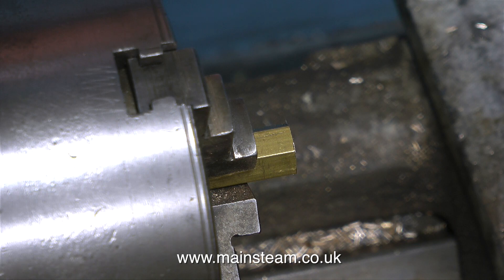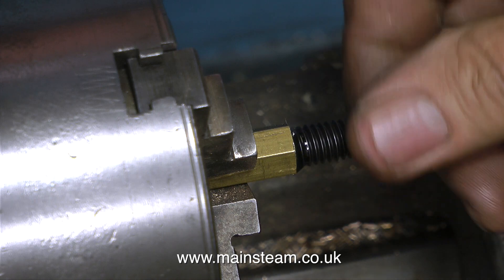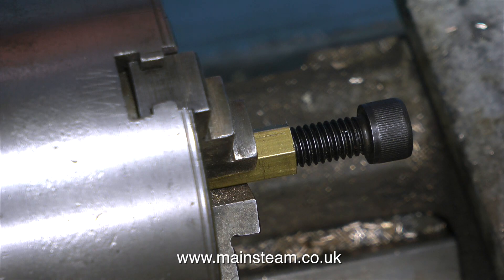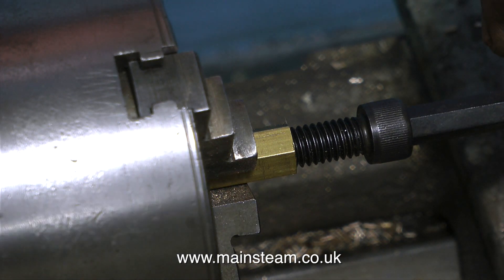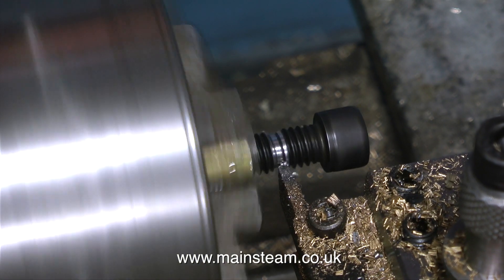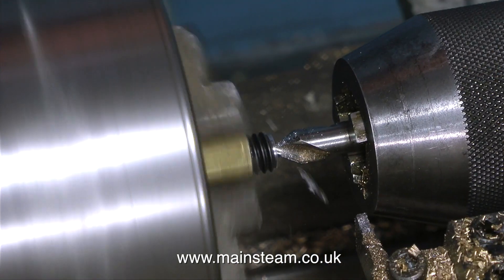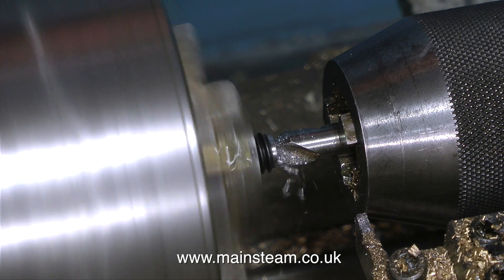I do use Whitworth bolts — quarter Whitworth and 3/8 Whitworth on my tripods. So what I did was thread a piece of brass 3/8 Whitworth, and then using some Loctite 603, I screwed in an Allen bolt and tightened it with an Allen key so it's very tight. I then parted off the part of the bolt I didn't need. As Whitworth is a very coarse thread, I only needed about 4 threads to screw into the flange on the engine. Using a centre drill first, I drilled the end of the Whitworth bolt.